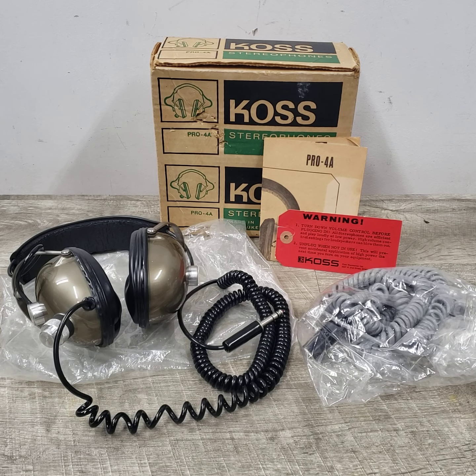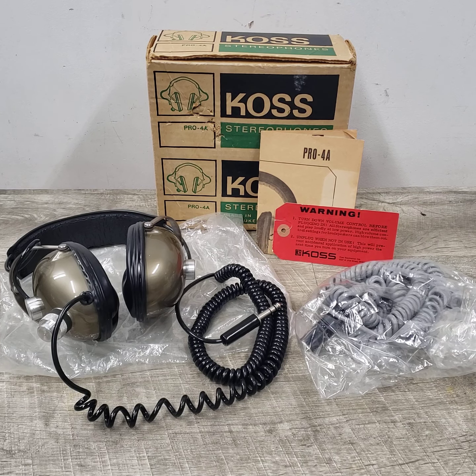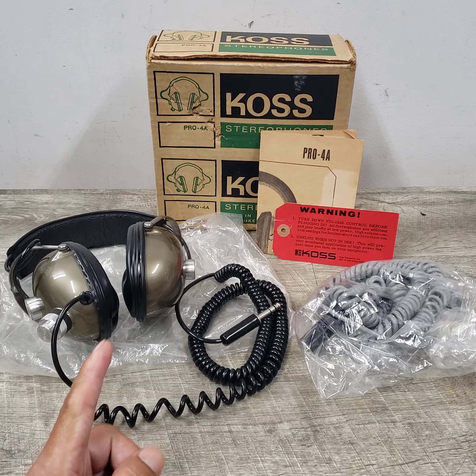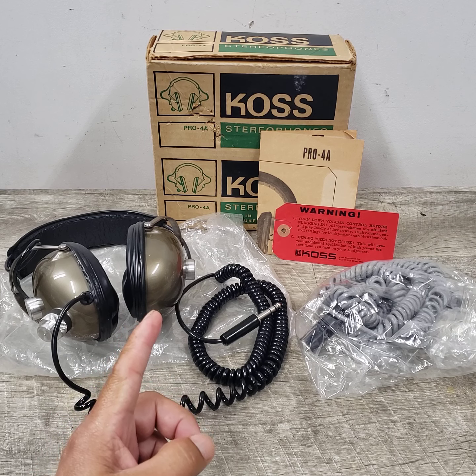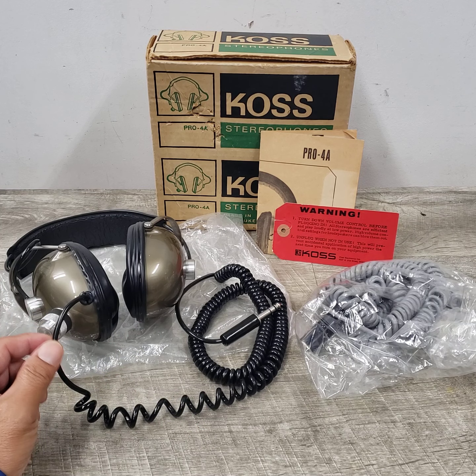All right, welcome to Beyond Soup, where I put up all sorts of stuff. Today we have another vintage item. This is a Koss Pro 4A stereo headphones.